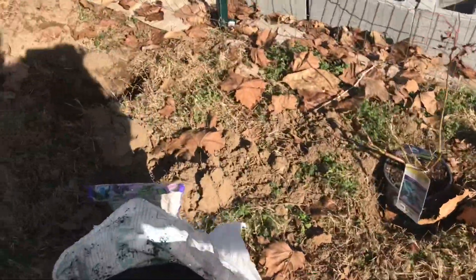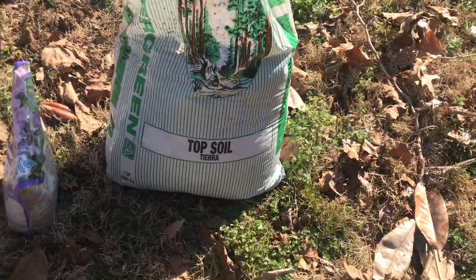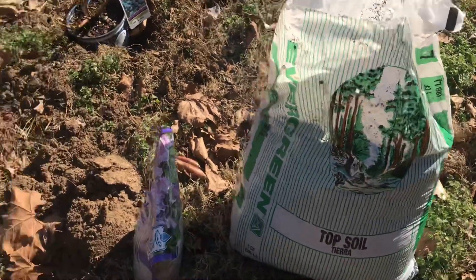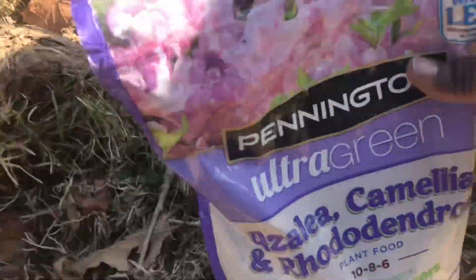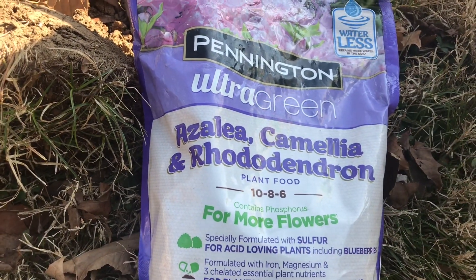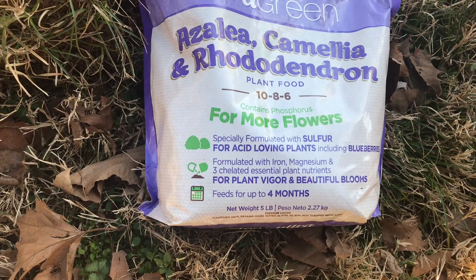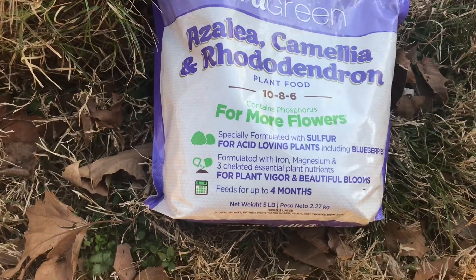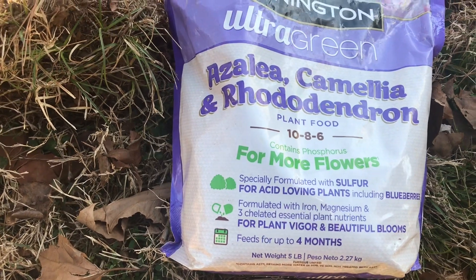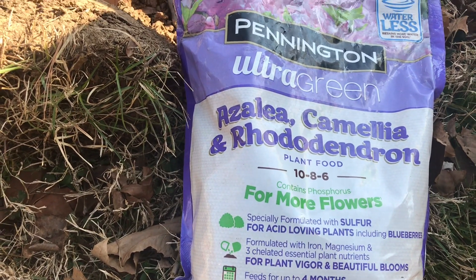I have some topsoil from a busted bag — normally about $1.58 but I got it at half price. I'm also adding Pennington Ultra Green Azalea, Camellia and Rhododendron plant food, which has nitrogen, phosphorus, and potassium. It's specifically designed for acid-loving plants, so I'll mix a little of this into the soil.